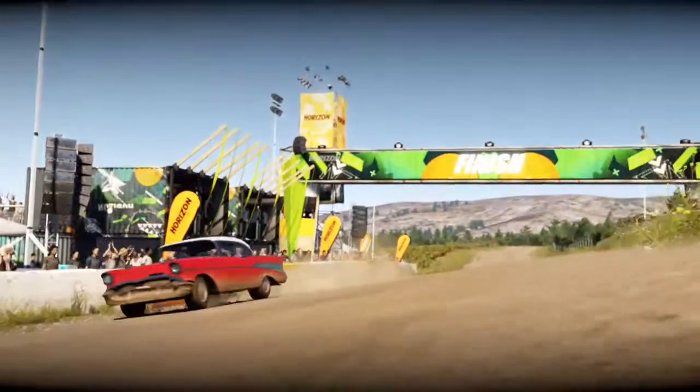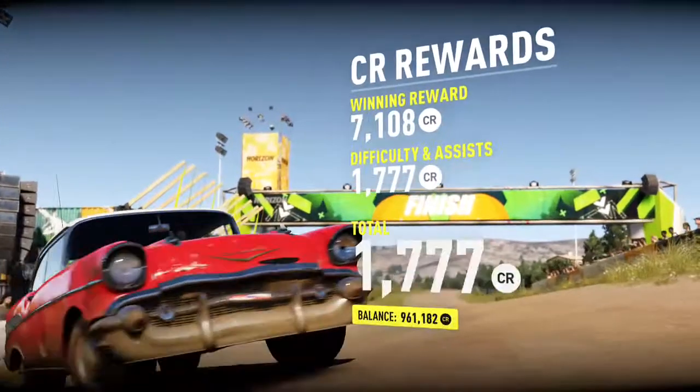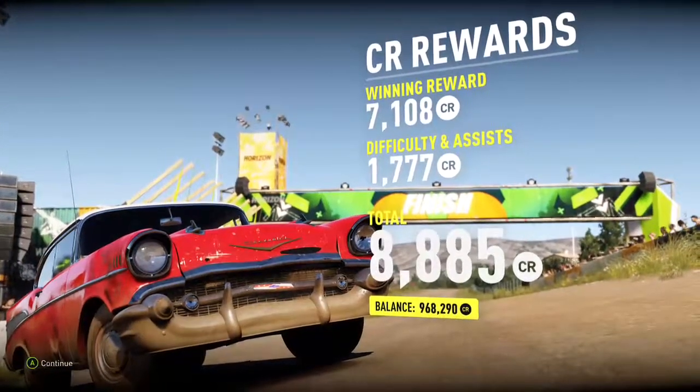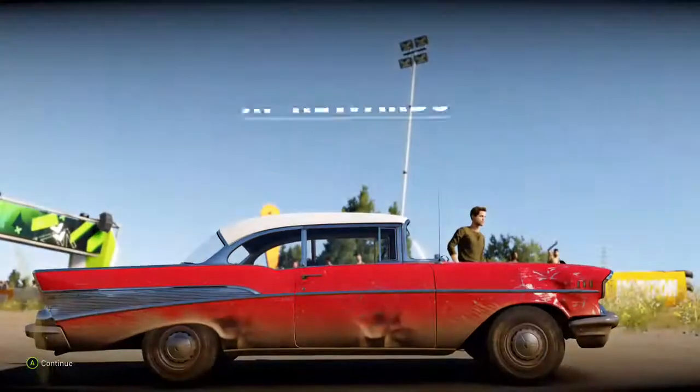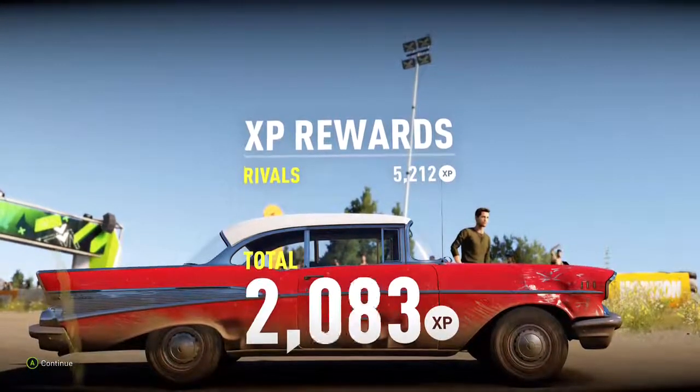Not a bad car, especially for its age — I mean, it is 58 years old, so pretty good. A bit of a glitch with the bonnet there, that's probably because we crashed it. Thanks for watching and I'll see you in the next one.